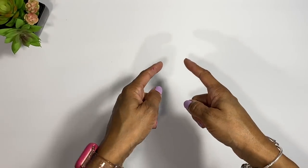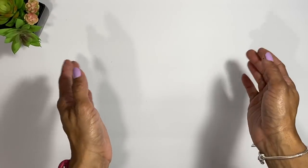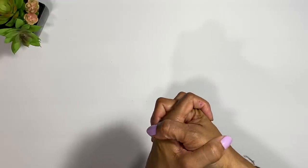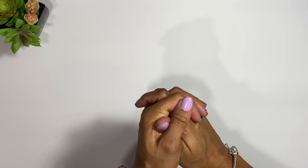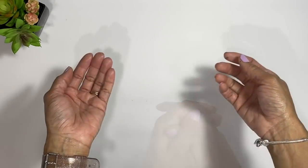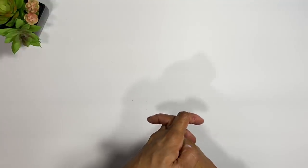Hey guys, welcome back to my channel! Today we are going to be taking a look at some different types of cash envelope wallet systems that you can use if you don't have a lot of money, if you're just starting out, or if you've been budgeting for a while and want to switch things up. This video is for you.